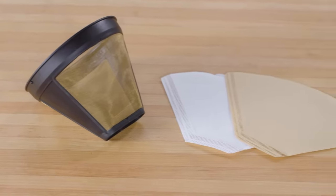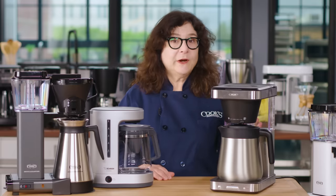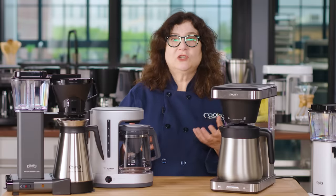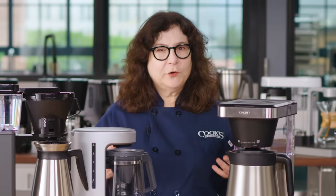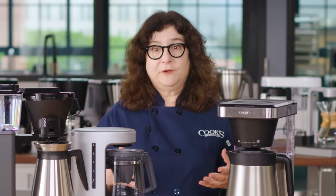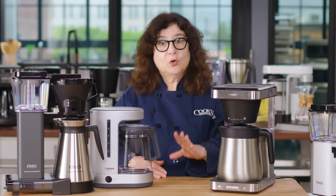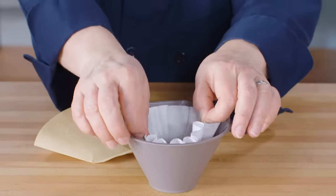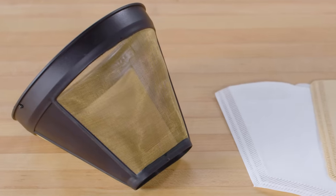Use the right filters — it actually does matter what filter you use. Some machines call for their own brand of filters designed to control the drip of the coffee in conjunction with the machine for the best extraction. Others, including our winners, can use any filters, which we preferred over buying expensive proprietary filters. You can also use your filter choice to tweak coffee to your preference. Paper filters hold back more fine grounds and oils than metal mesh baskets, so they can really change the coffee's body and flavor.